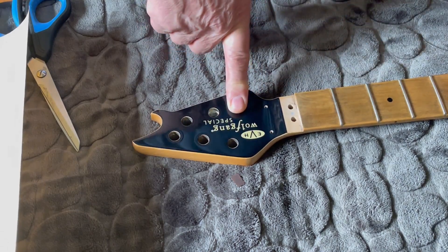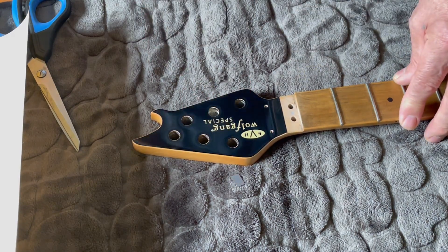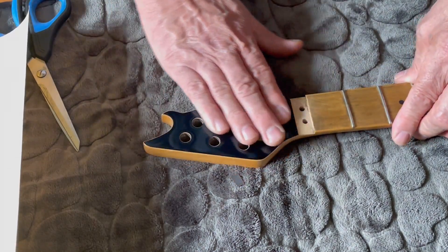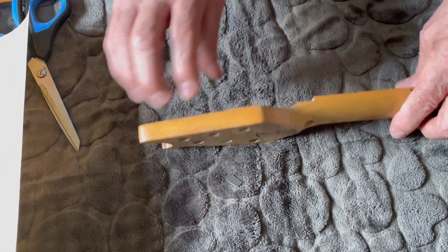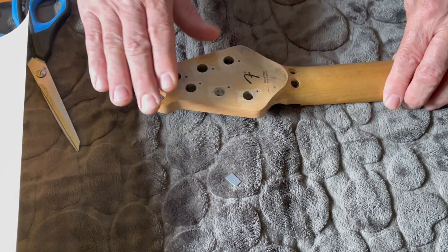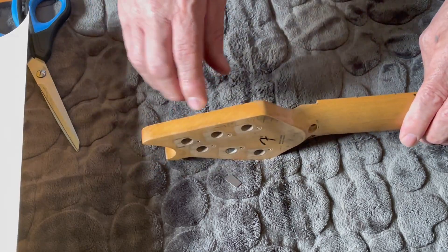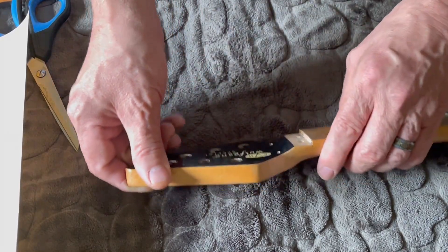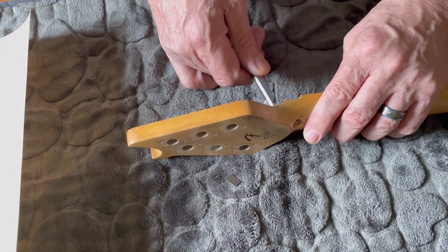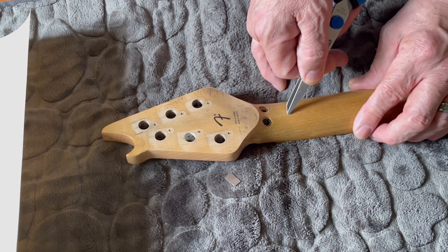I'm going to be turning my Wolfgang into a white and black — before it was red. What I've been thinking about doing is after I get this all sanded down and get the lacquer off, I'm going to finish this and bring the black from about here on both sides, taping it off like the 5150.